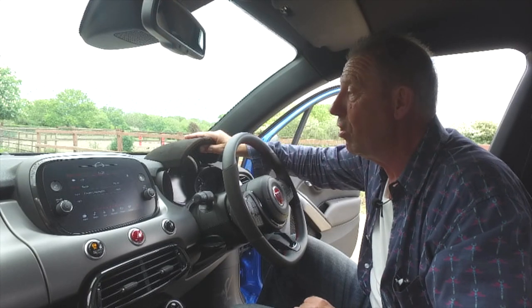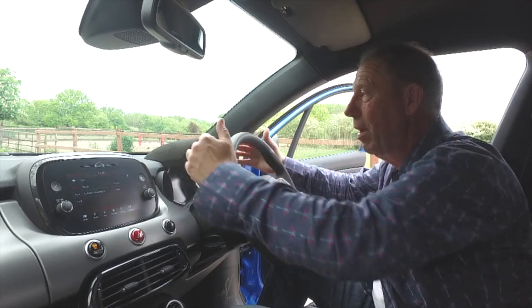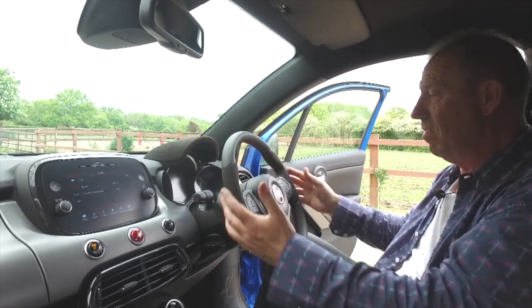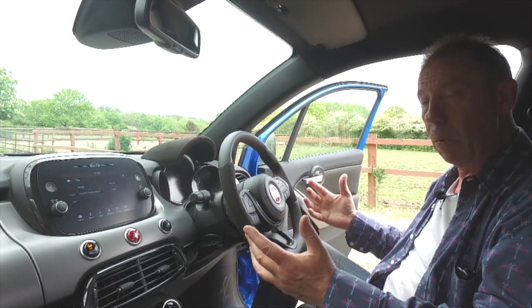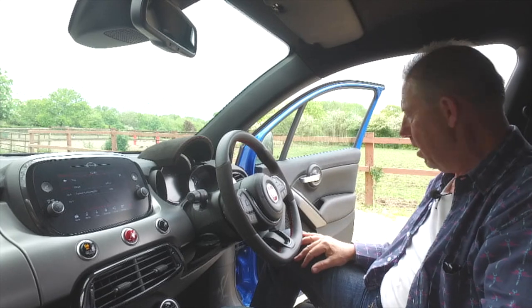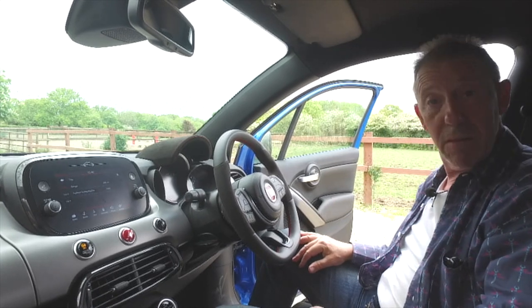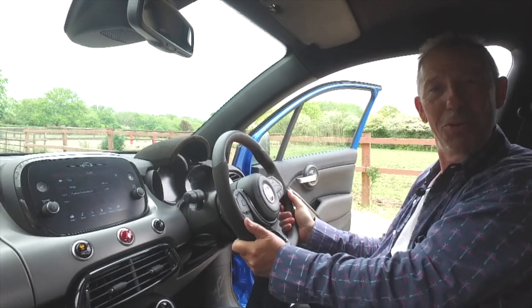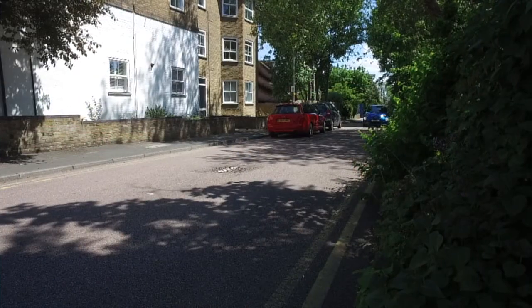I love this little bit of alcantara shielding at the top - it's really cute. And speaking of cute, this car just feels a lot bigger than cute; it feels a much bigger car to drive than the Fiat 500. On that note, let's get it out on the road.